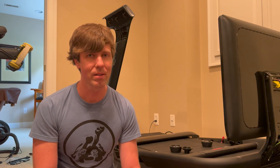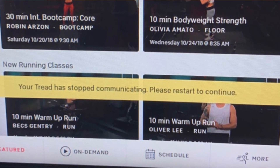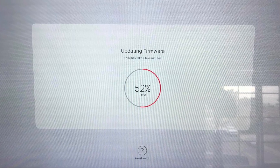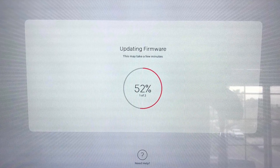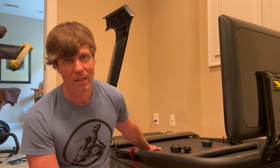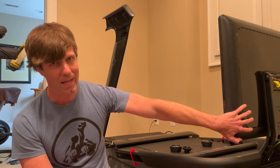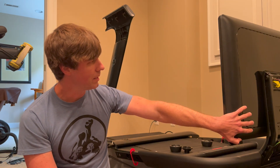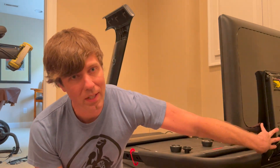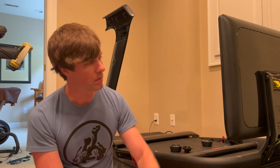It started with an error that said the Tread deck can't communicate with the screen, or something along those lines. This can also be the cause of firmware updates that get stuck at 52%. Basically, you have a computer in the deck of the Tread as well as the display, which is like a giant Android tablet, and there is something called a smart card that interfaces between them. It's located on the back side.